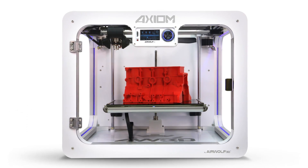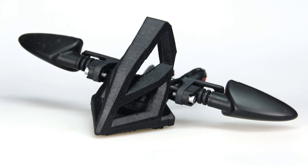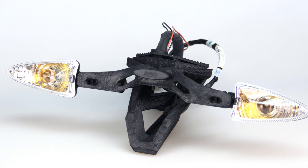Clutch levers, brake levers are possible — turn signals, housings, different mounts, just lighting pucks that you can buy in case you drop the bike so you don't damage your bearings. Those are all possibilities, especially if you have an Airwolf Axiom printer where you can use polycarbonate, nylons, and some of those higher-grade temperature materials. The enclosed build chamber allows for great parts with great surfacing, great adhesion, and just overall great printing.